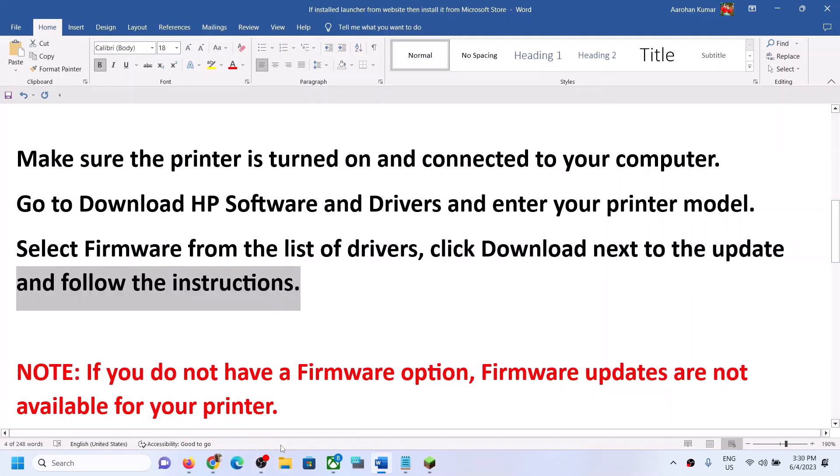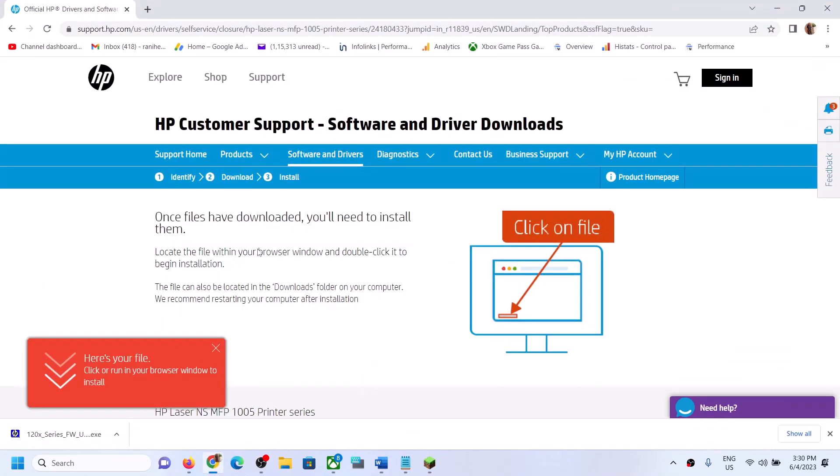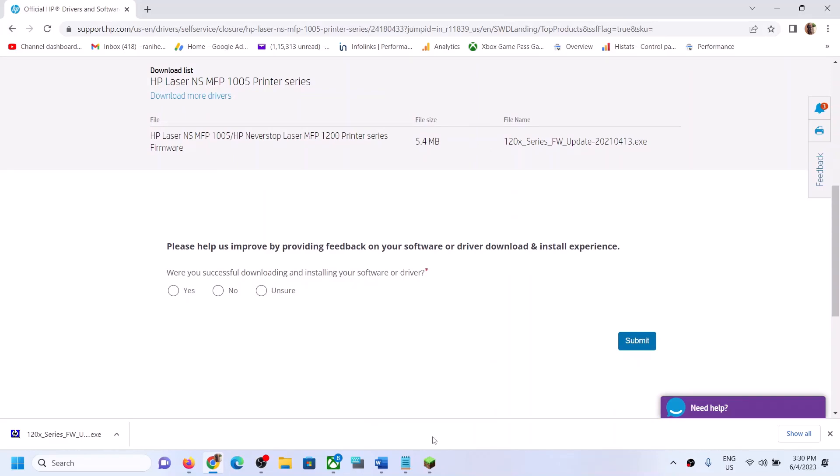Follow the instructions and simply run the exe file. If there is no firmware option on the HP page, that means there is no firmware available for your model number.